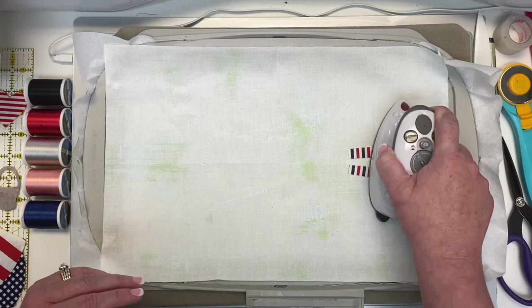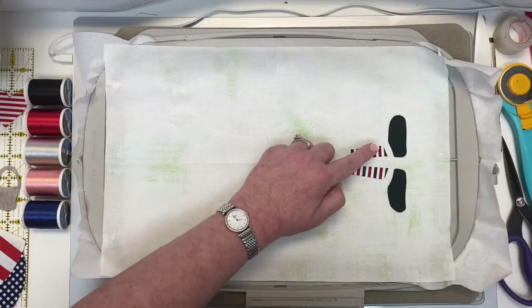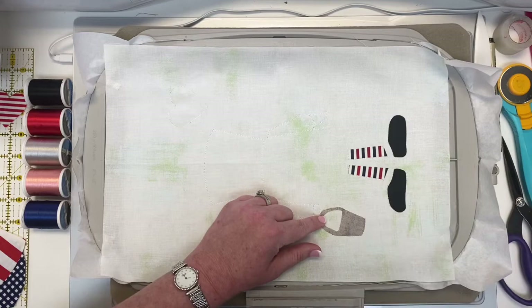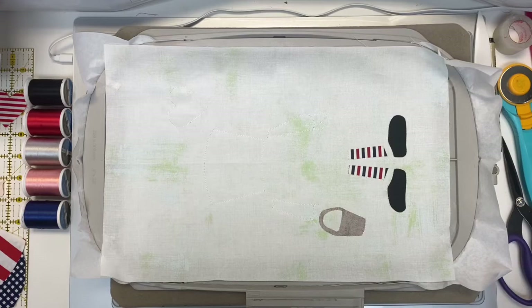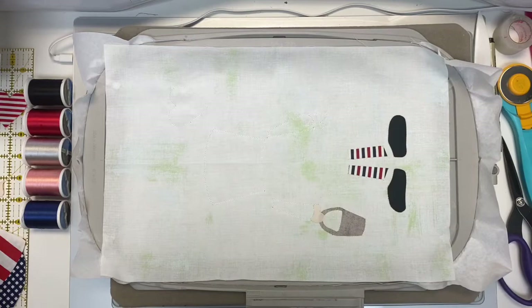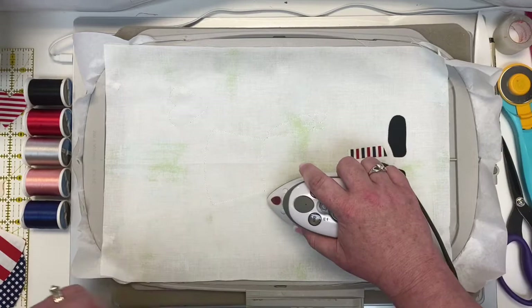If a little piece wiggles while it's still hot, just maneuver it into position. Now let's do the left arm — you want to put your basket first, so iron that little piece into position, then take the left hand and iron that piece down. Remember, you're always going to iron from smallest number to largest number. Then let's do the left arm.